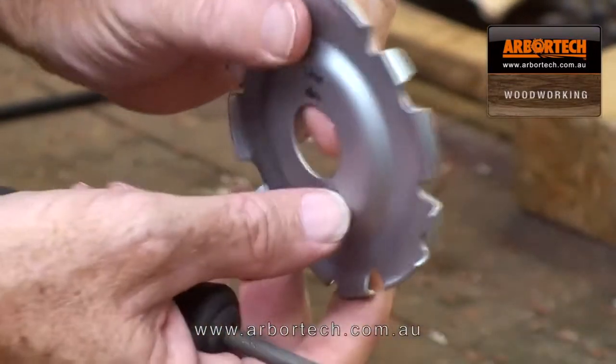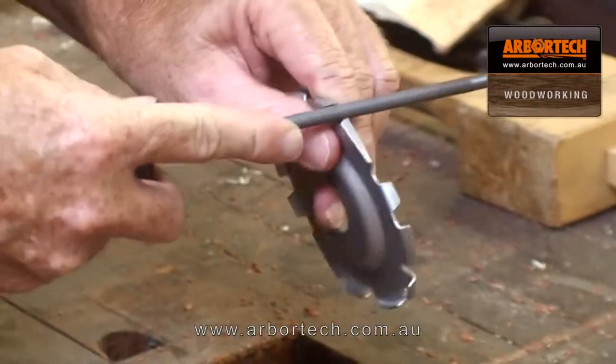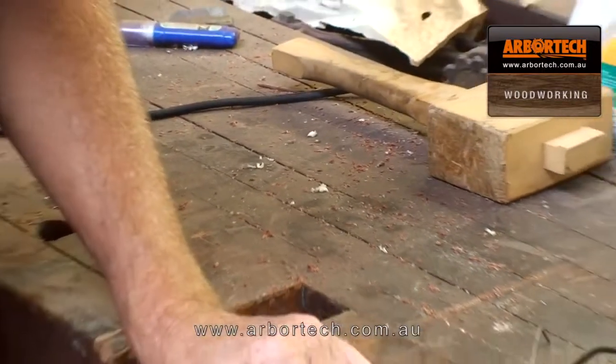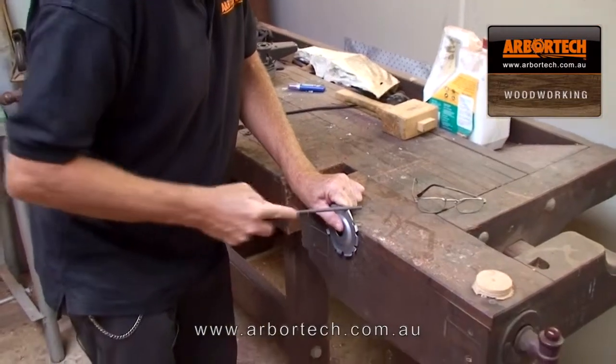And if you do that on each tooth, you'll find that it's perfectly symmetrical. So that's it — that's a very, very simple matter. Simply hold the blade, find your angle, put the file in, and away you go.